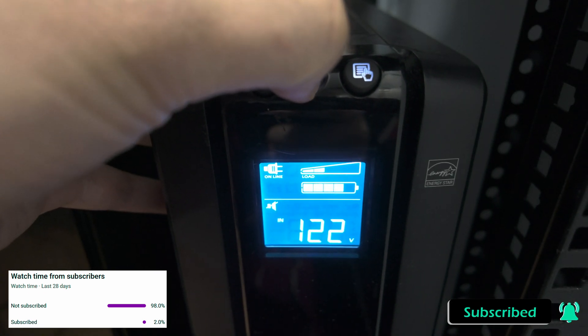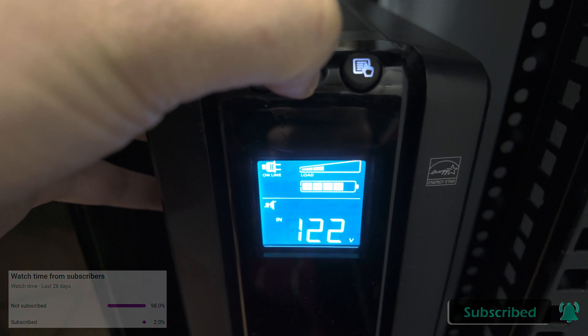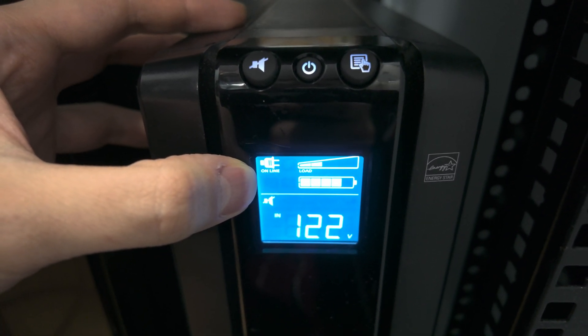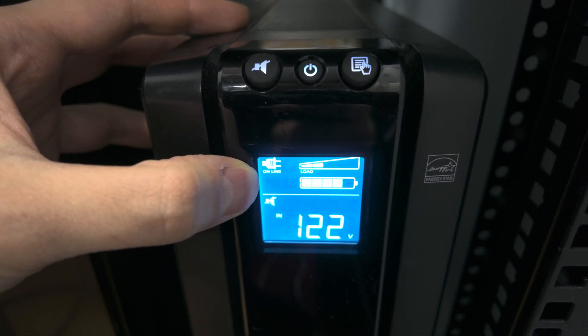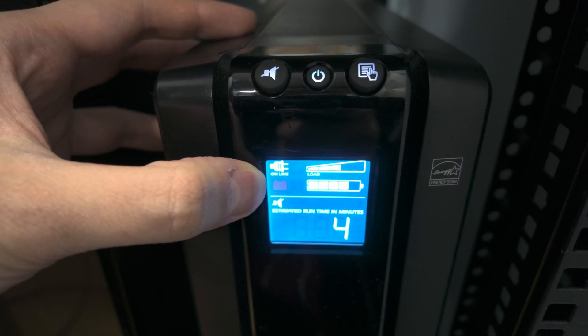Hold the power button. You'll hear the first beep — continue holding until the online icon starts flashing. At that point, the UPS will continue to do the self-test and all of your loads will still continue to be energized.